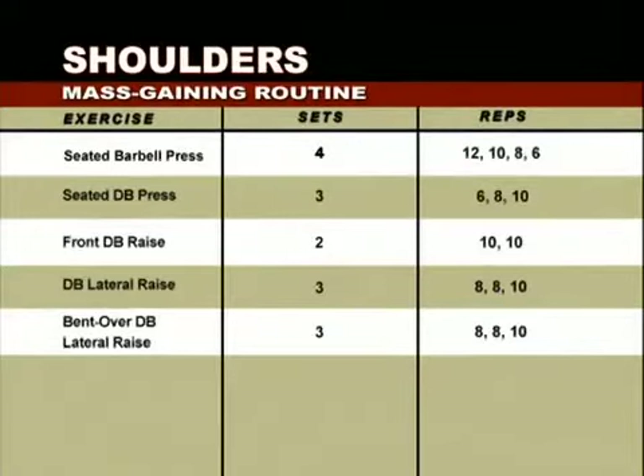We're going to walk you through a five exercise program designed to pack mass on your shoulders. We'll begin with the seated military press — four sets of twelve, then ten, then eight, then six reps — pyramiding the weight up as the number of reps come down. Next, we'll show you how to maximize the seated dumbbell press.